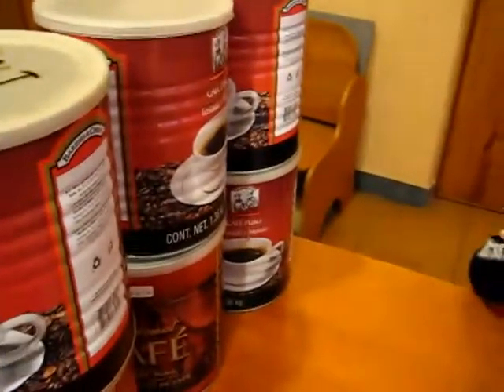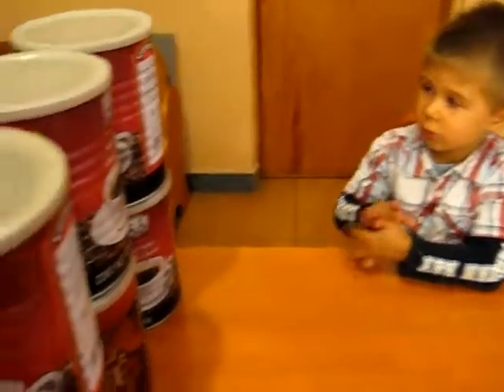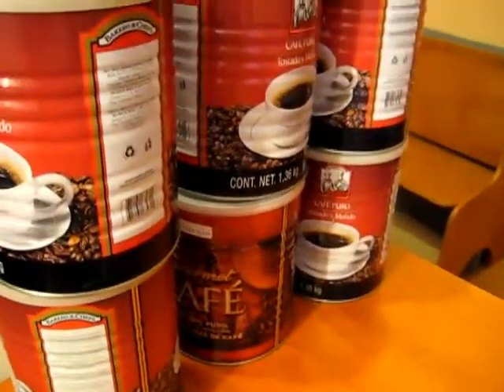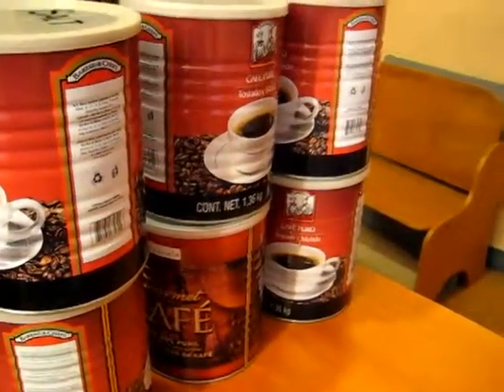They're empty. They're coffee containers, but there's no more coffee in them. We finished all the coffee, so Mommy kept them and put something else inside. I put different kinds of things inside — one has beans, one has rice, and one has salt.